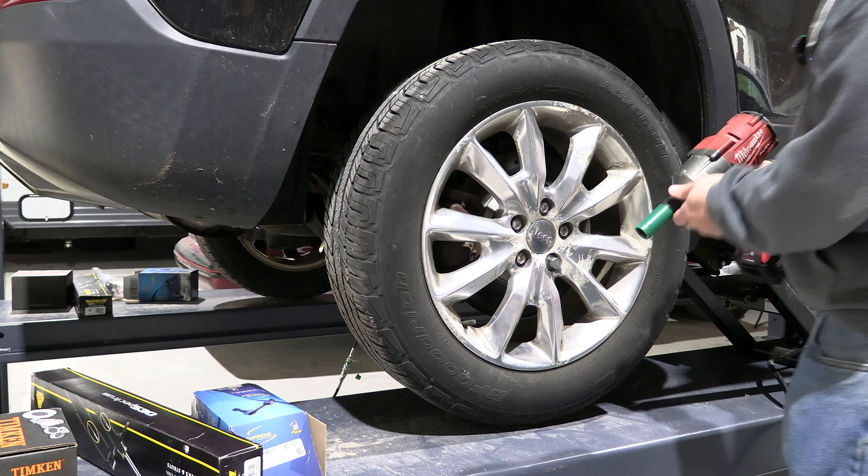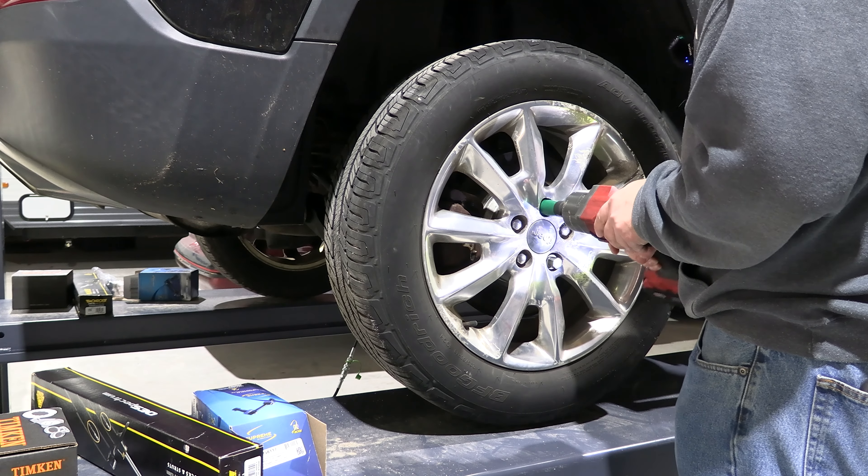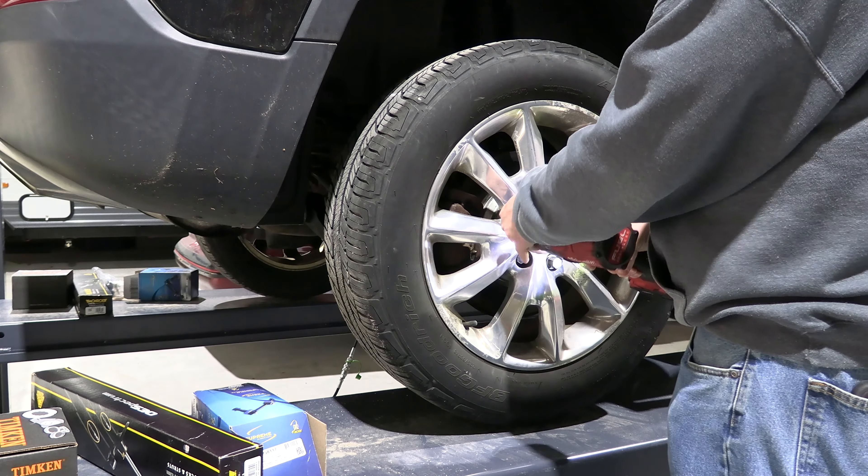I have all brand new parts here. I've got Mevo Tech end links, Monroe shocks, and the good stuff — Timken wheel bearings. These are like one of the best ones you can buy and I've had really good luck with them over the years.